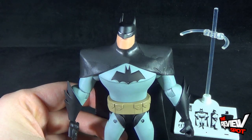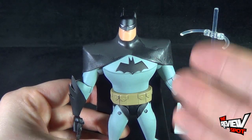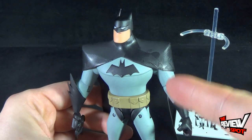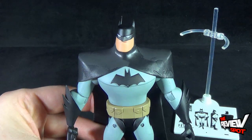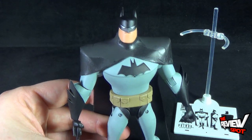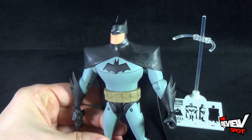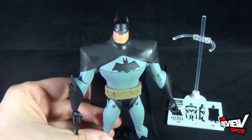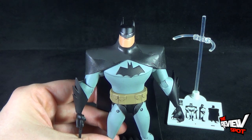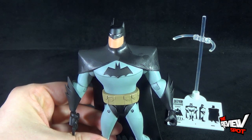This is one of those cases where I can imagine figures like this going up in value considerably down the road. It's a great example of a figure you'd probably want to get one now and keep a second one sealed. If you miss your chance picking it up the first time, a year from now these figures will be more expensive. Right now they're only about $15 to $18 depending on where you find them — that's a pretty good price for the scope and detailing. I'm giving Batman a nine out of ten. He's a great looking figure and has me excited for opening Two-Face and Mr. Freeze. Stay tuned, thanks for watching, I'll see you guys next time.